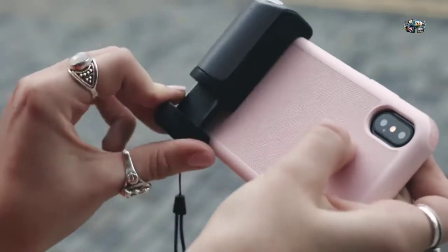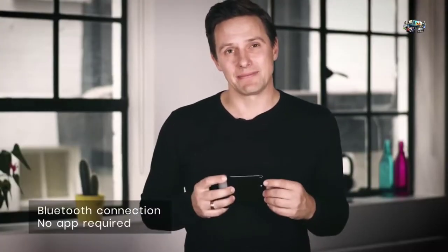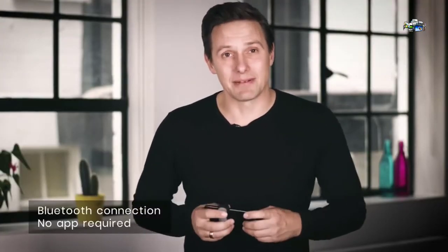That is why Just Mobile has created this — the Shutter Grip. It easily connects to pretty much any smartphone out there, case or no case, and connects via Bluetooth to control your camera. Once it's paired, you simply press the button and it will automatically connect, and that is where the magic begins.